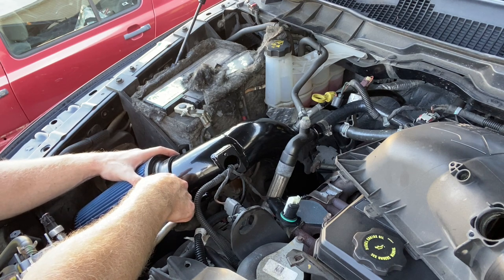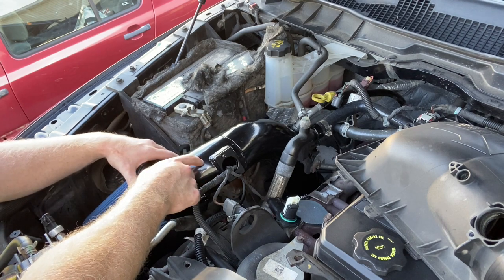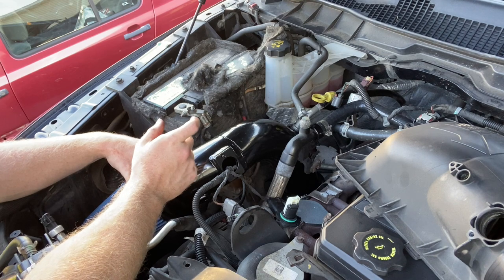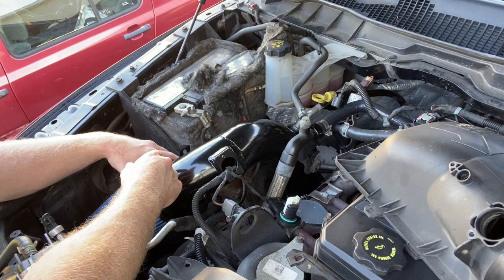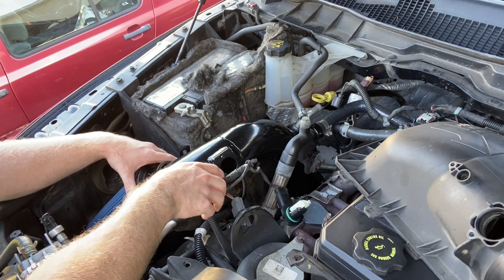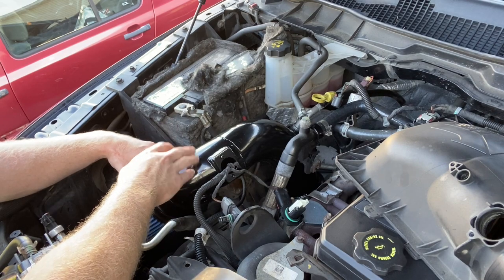I'll put you guys on time lapse to get all the sensors connected. The one thing I'll mention is the ram air had a sensor on the bottom that I disconnected and tucked out of the way. I don't think it'll give me a check engine light, but if it does you guys will be the first to know. Let me finish this up and let's go for a ride.